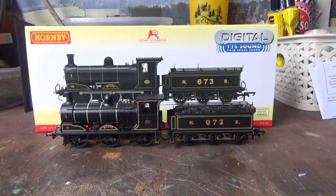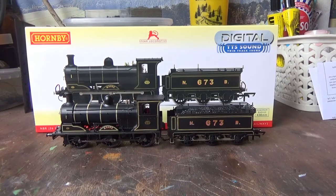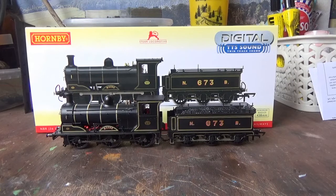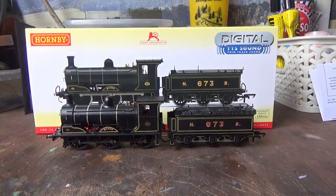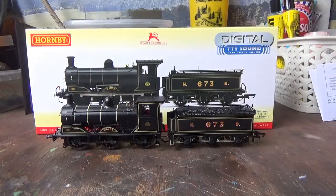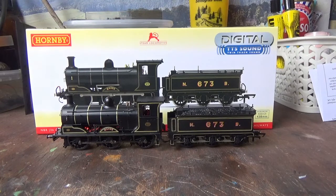DCC-fitted models can work on DC, however they won't run as well. You might find that a DCC-fitted model on DC won't work at all unless it has the DCC decoder removed, or in some cases they will work on DC but won't run as well. One particular occasion was the Batman Duke Dog I have, which was originally a DCC-fitted model, and running it as a DCC-fitted model on DC it wouldn't run well and also wasn't as powerful.